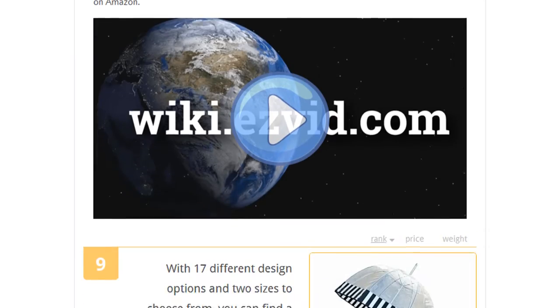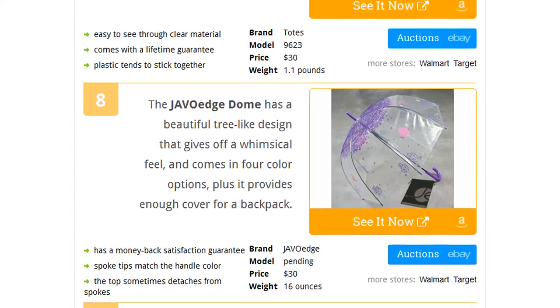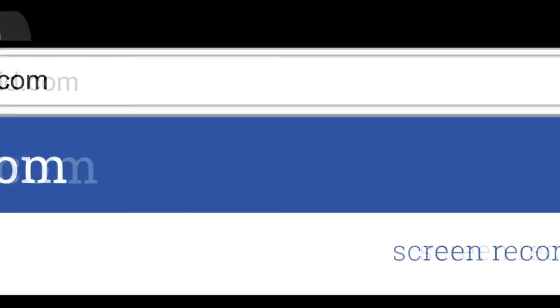To see all this stuff, go to wiki.easyvid.com and search for bubble umbrellas, or click beneath this video.